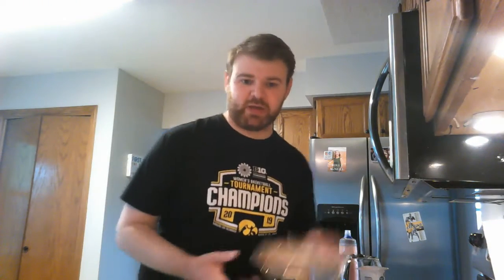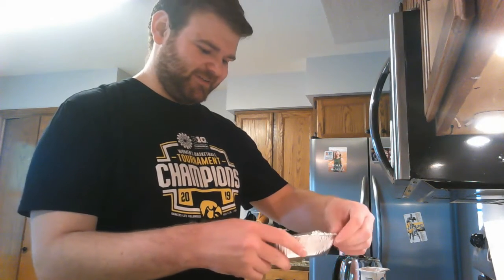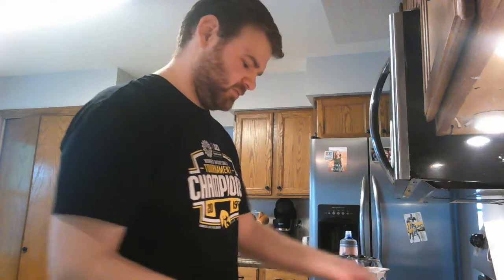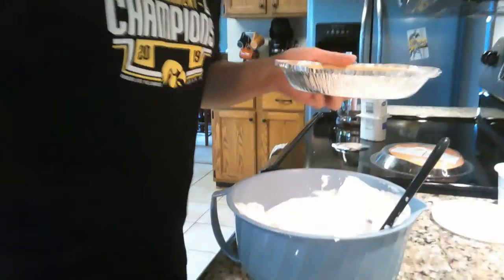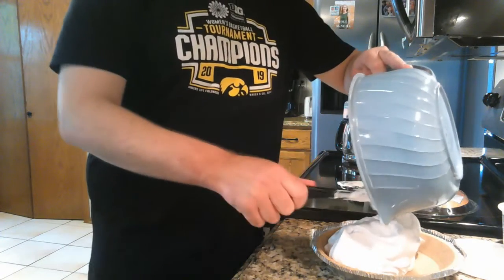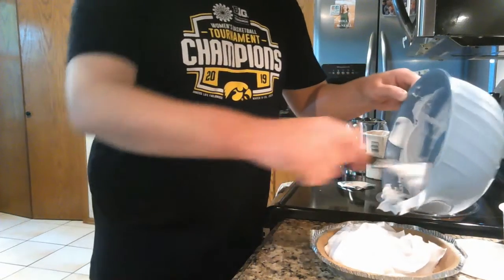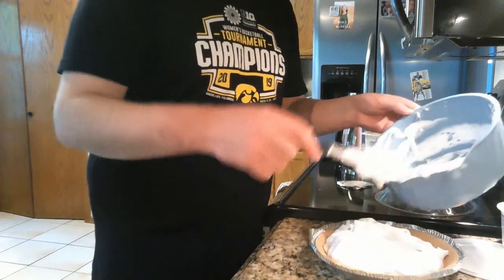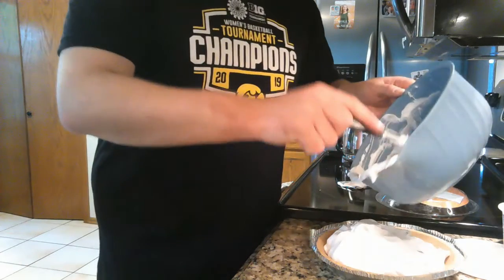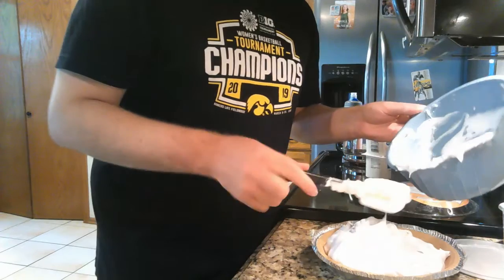Take your pie crust and open it up. Then just spoon the filling in — I'll adjust the camera so you can see that better. This goes great with fresh fruit: if you have strawberries, blueberries, or bananas you can cut those up and put little slices around the top of the pie. It makes it look cool and you're also getting more servings of fruit, which is never a bad thing.